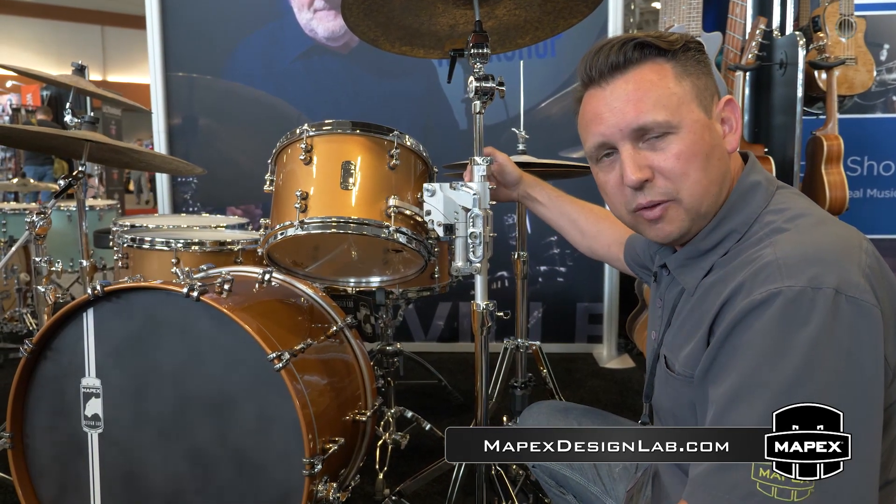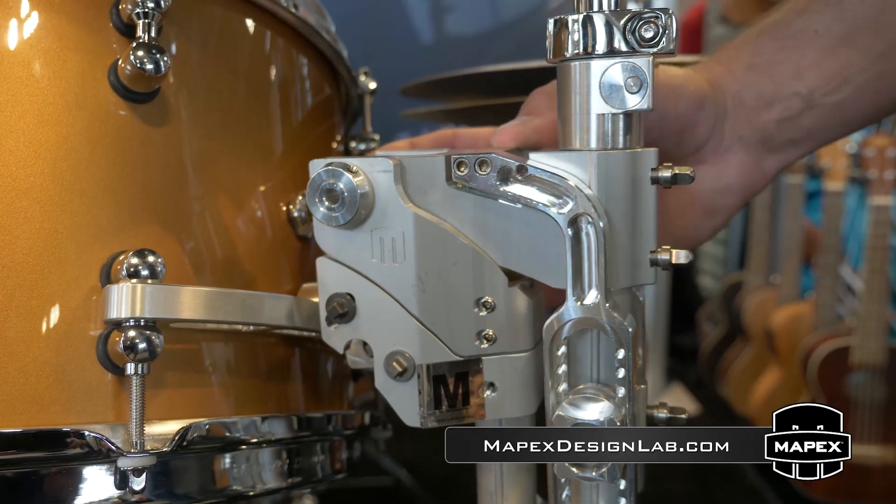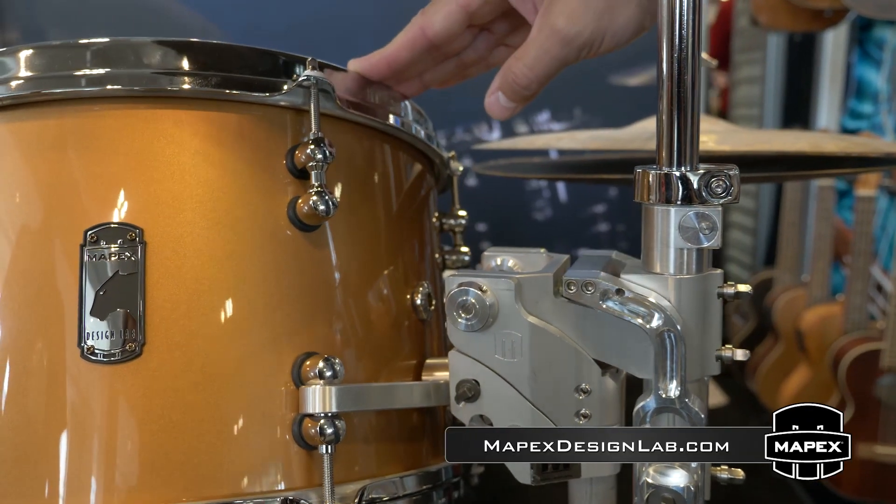It features a system of opposing magnets that will actually interrupt the full transfer of energy, creating a fully suspended effect for your rack toms.